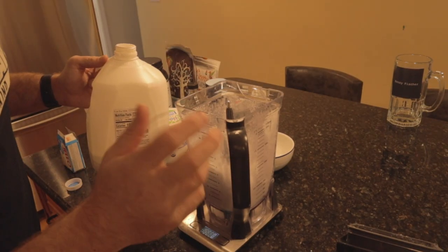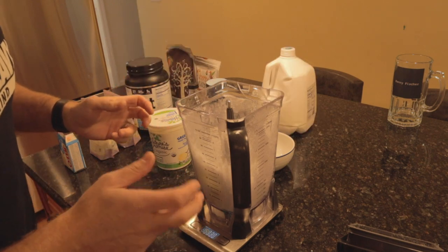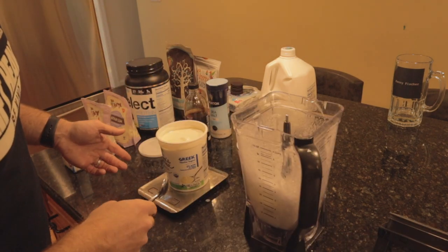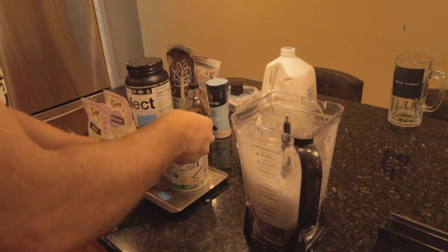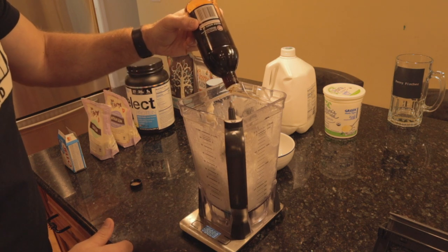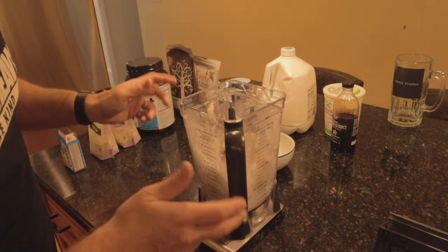And so begins our first set of ingredients, starting with our one percent milk. That extra fat in the milk is supposed to add to the creaminess and bulkiness of this cream, so we shall see. Next we need some plain non-fat Greek yogurt — negative scale measuring system — give it a scrape down because we want it all. Then the vanilla extract, and salt.